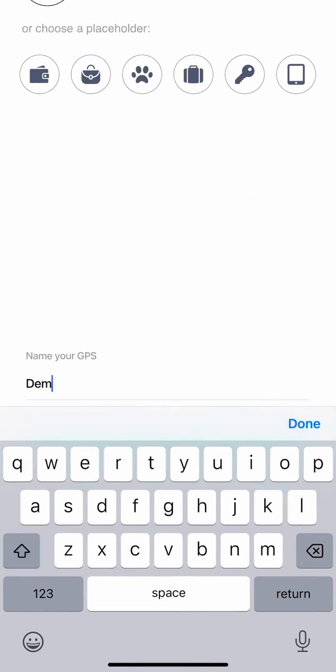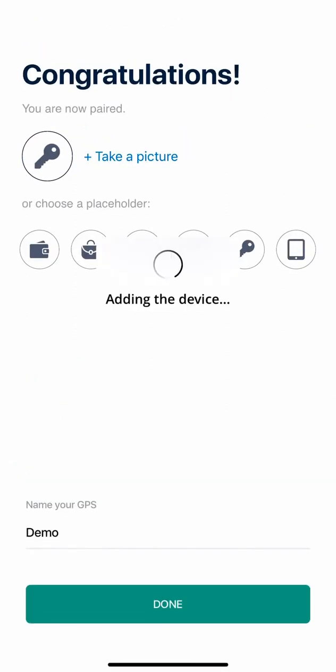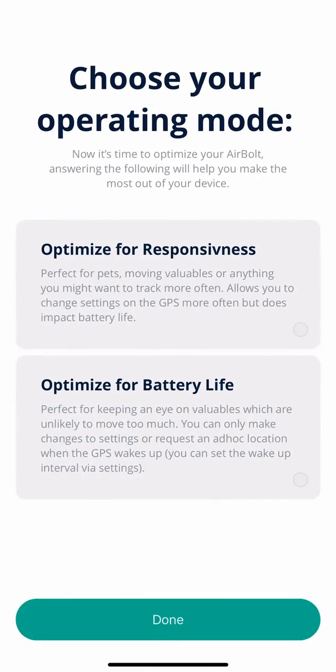Once you name it, you can click done and now it will tell you to choose an operating mode. It is really important that this is understood because these operating modes are vastly different. Essentially, if you're going to change a setting or you want to request a location on demand, then responsive mode is definitely for you.